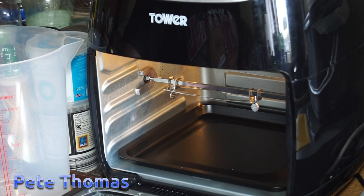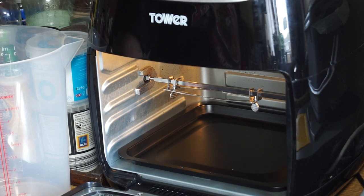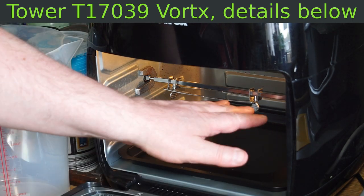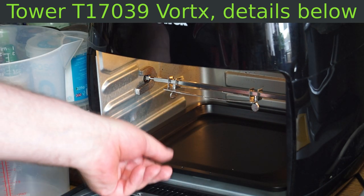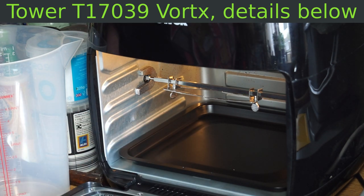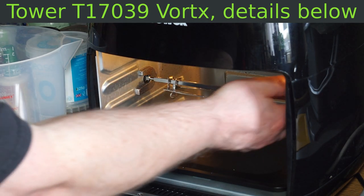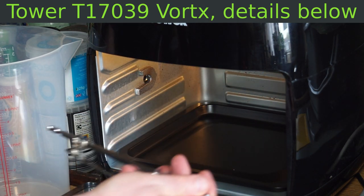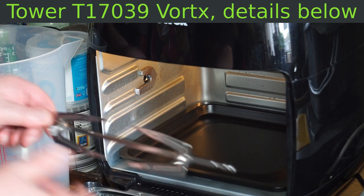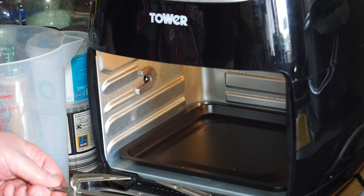I've got myself this new trendy Tower air fryer. This is an upright fryer — it's got shelves in it rather than a basket. One additional feature it has, which is rather good, is this rotisserie, which you can clamp a chicken or a joint onto and cook it that way.